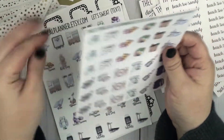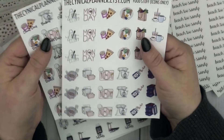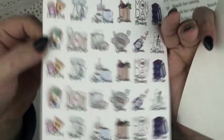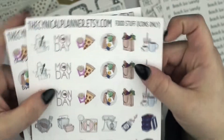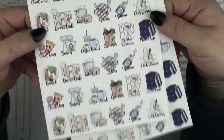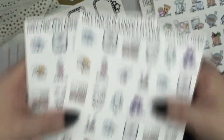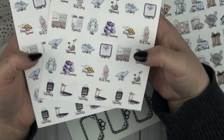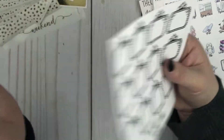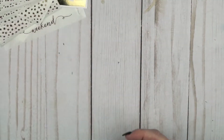And then I got some of her icon sheets. Something really fun about her icons is that you can either get them just the icon, or you can get the text as well. I got a sheet of her food stuff without the text and then with the text as well. Then I got her fitness icons and both sheets with the text. And then I got a sheet of her movie marquees because I just think they're super cute and I can always use more movie marquees. So that was the Cynical Planner.